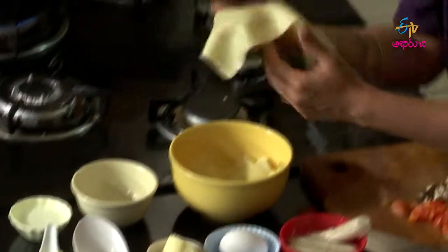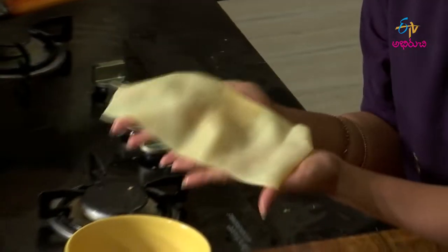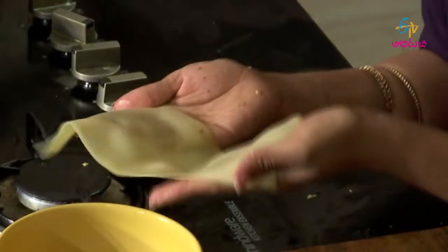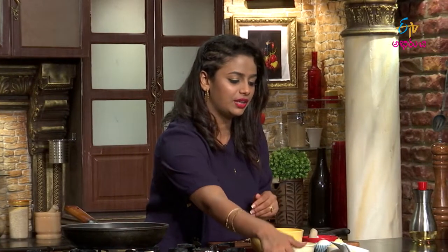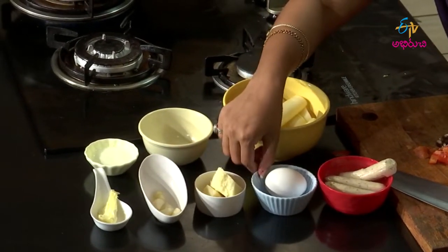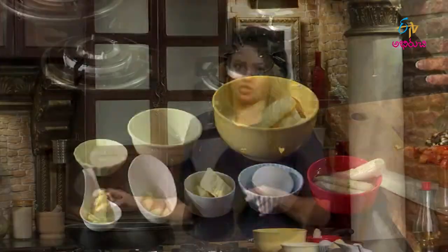I am going to boil the pasta already, boil it with oil, and cook it perfectly. I am going to use cream, a little butter, parmesan cheese, egg, and sausages — chicken sausages.